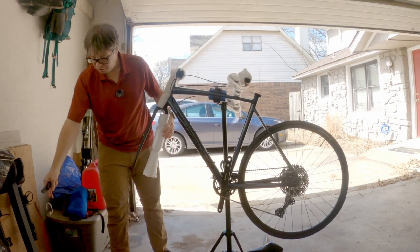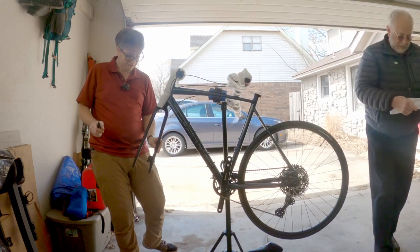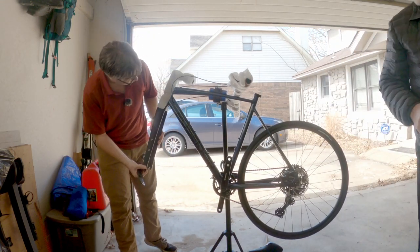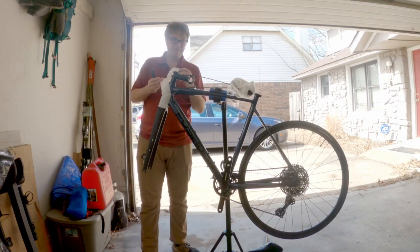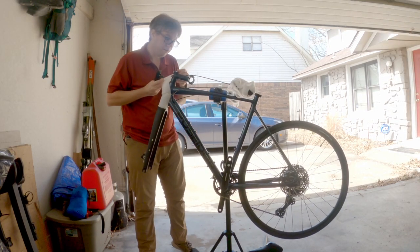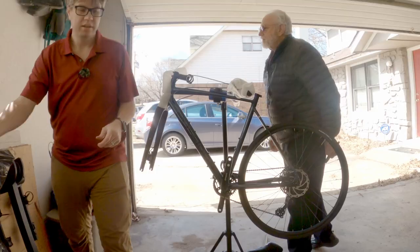Just whittled that a little bit — not the fork itself though, fortunately. Just the packaging. There's the stem. The stem cap is really nice — not a detail I normally would notice on things.